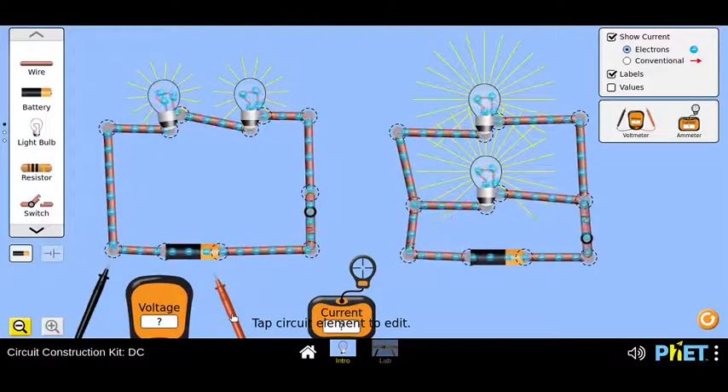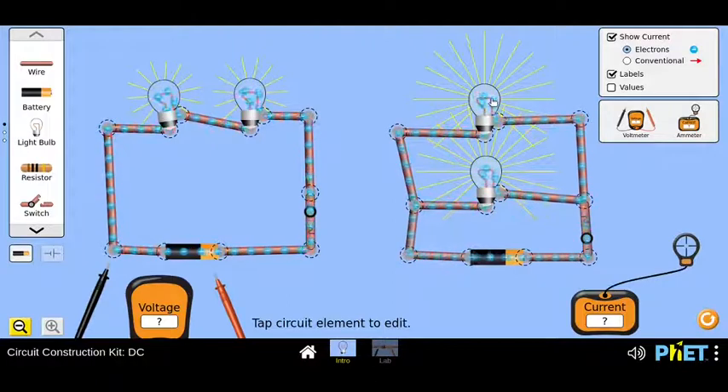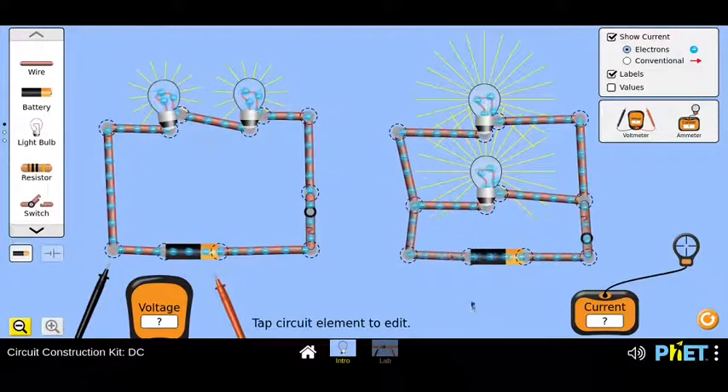Before doing that, I already see some change in the way the bulbs are glowing. Should we look at the resistance values of the bulbs — whether these are the same as in the series circuit? This is 10, this is 10, this is also 10, and there's also 10 ohms. So all the bulbs have a resistance of 10 ohms and both batteries are 9 volts. But this is a very interesting observation — with the same components and same number of components but just a different arrangement, we can see the bulbs are glowing very differently in both configurations.